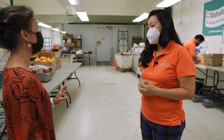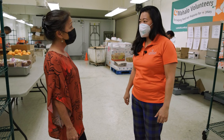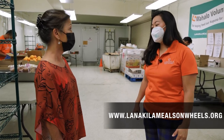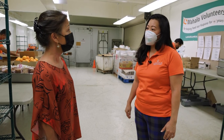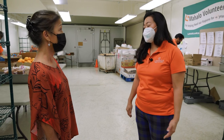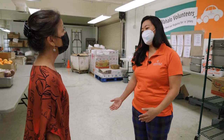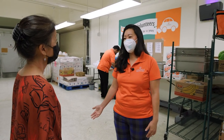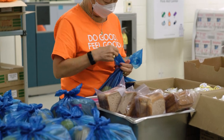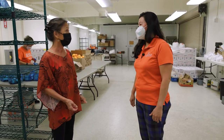What about the volunteers? How do they get ahold of you if someone is interested and wants to be a volunteer, whether it's packing or driving? The easiest way is to go to our website, lanakilamealsonwheels.org, where there is a link to fill out a volunteer application. Or they could give us a call and we can send the application to them. All volunteers go through a screening process — we do background checks for volunteers that are driving. We vet the volunteers because we want to make sure that for the safety of our homebound meal recipients, the volunteer has been vetted before they're allowed to volunteer.